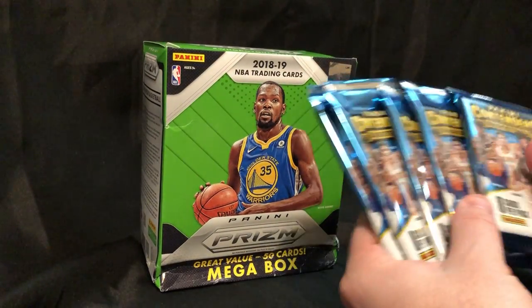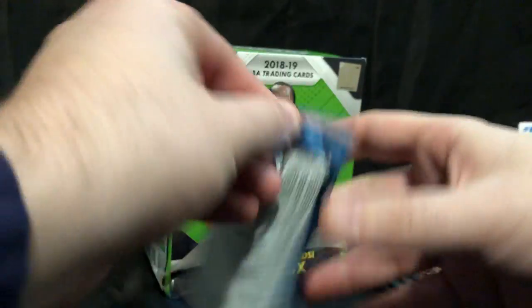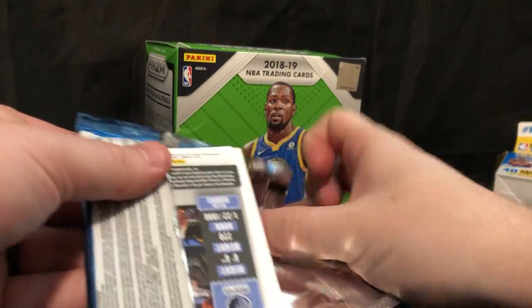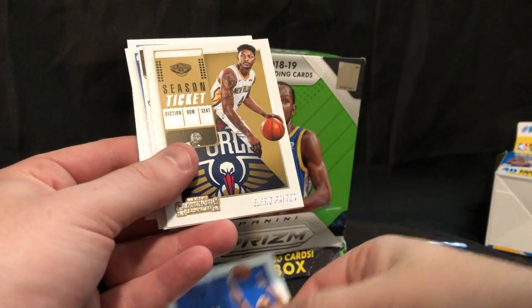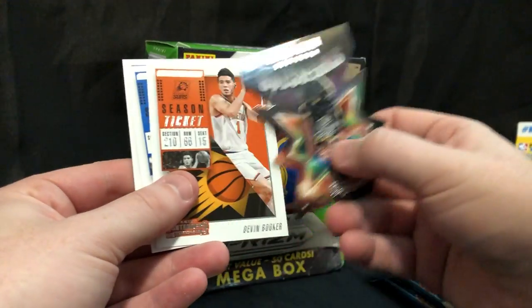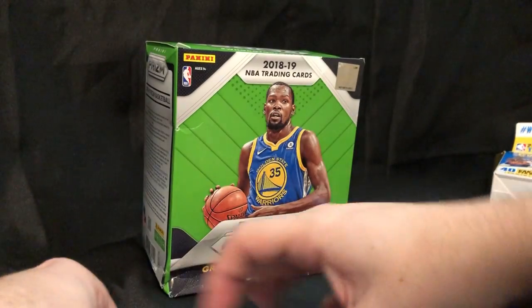Five packs. We've got five — it's a memorabilia card, I can already feel it. Maybe we get an autograph as well. I've never opened this before so I really don't know what to expect. I don't know what the cards look like, but I was excited. I've seen these online — I like these. We've got Kyle Lowry, Markelle Fultz, Alfred Payton, Isaiah Thomas. Oh, I like that — die cut. Kevin Durant, Warriors. Devin Booker, Kristaps Porzingis, and Dillon Brooks. I like these.